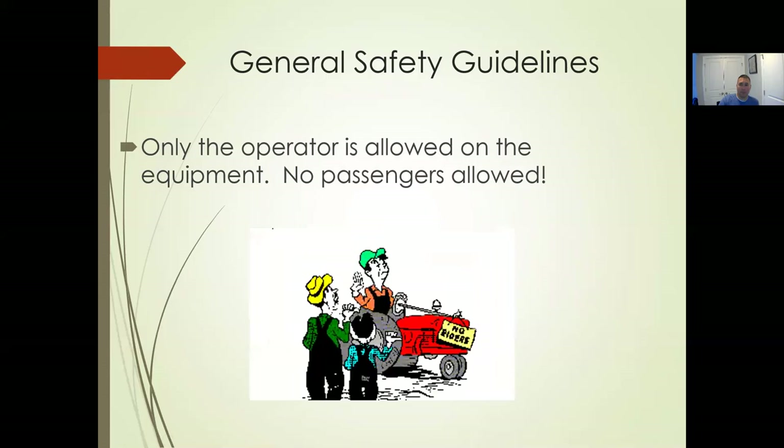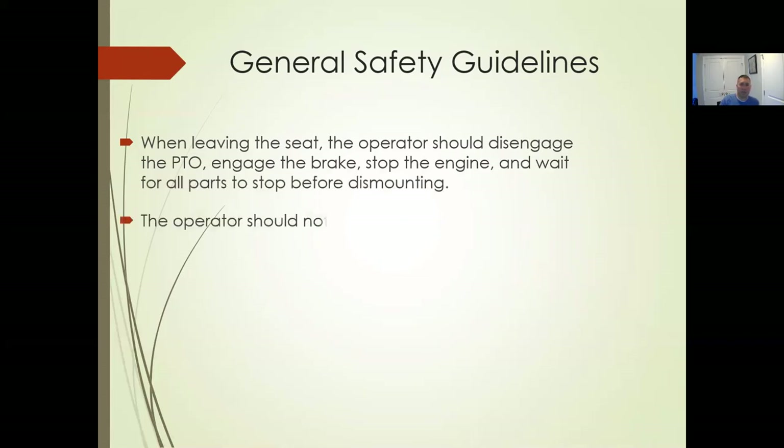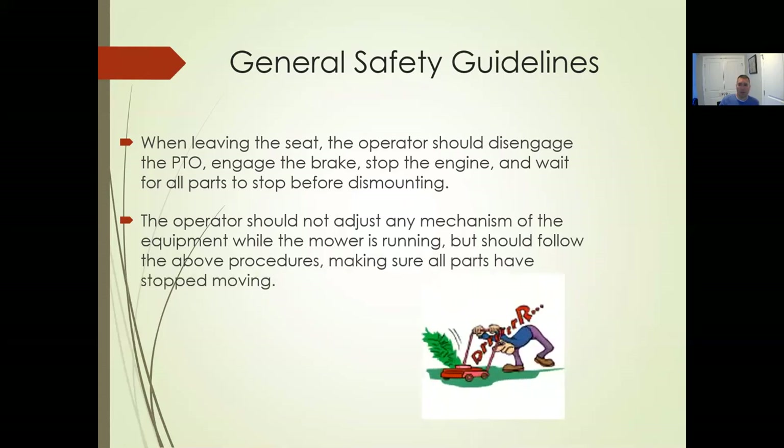Mowers: only one operator allowed, no passengers, no kids — it's a one-seat design, just like the tractor. When you leave the seat, disengage the PTO, engage the brakes, stop the engine, and wait for everything to stop before you dismount. Same thing we've talked about with all other equipment — shut it down, make sure it's off before you get out. It's good practice. It's not going to save you any meaningful time to leave it running, but it can definitely save you from an injury.